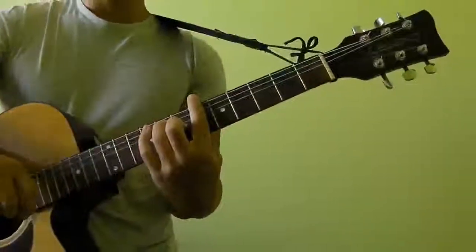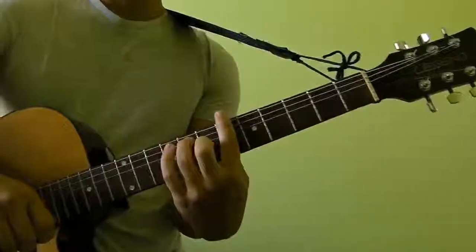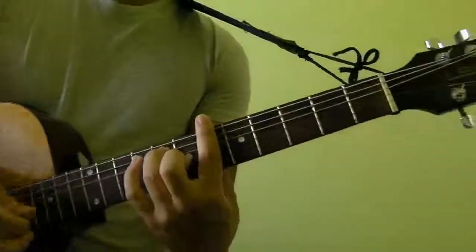Hi guys, in this video I'm going to show you how to play A-sharp-minor 7 as a bar chord. So A-sharp-minor 7 basically goes like this, it sounds like this.